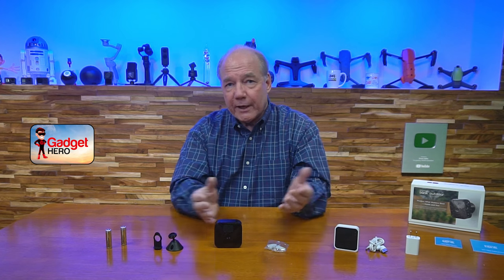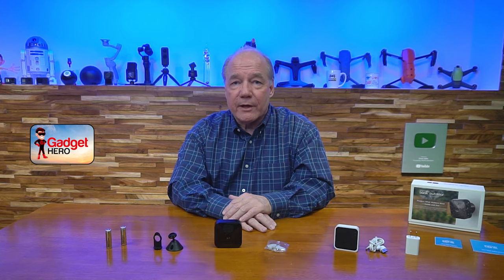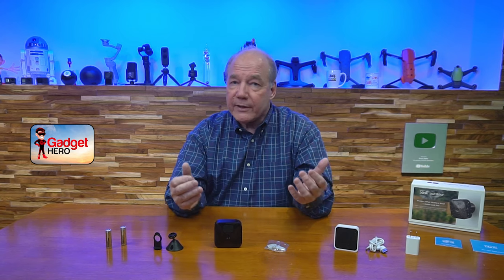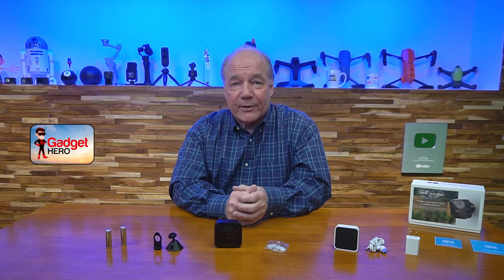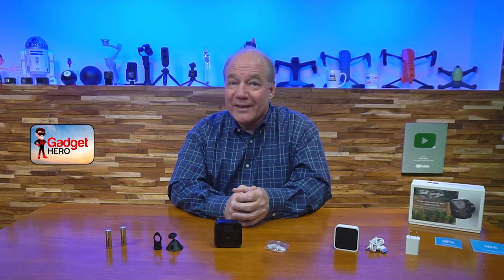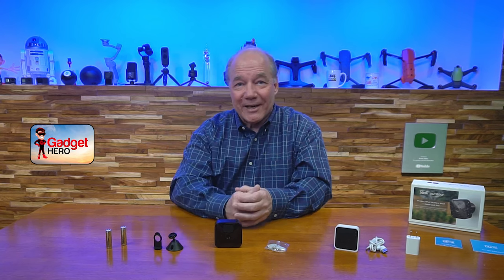All those things being equal, I think this is a perfect system for pretty much any scenario where you need to monitor an area — inside or outside your home. They've done a great job putting a complete kit together. I hope you found this video helpful, and until next time, thanks for watching and stay nerdy.